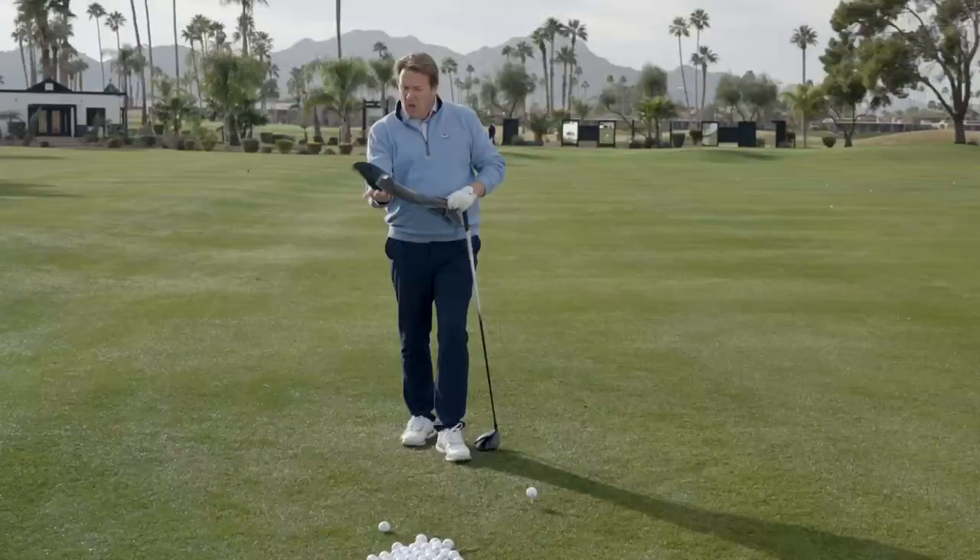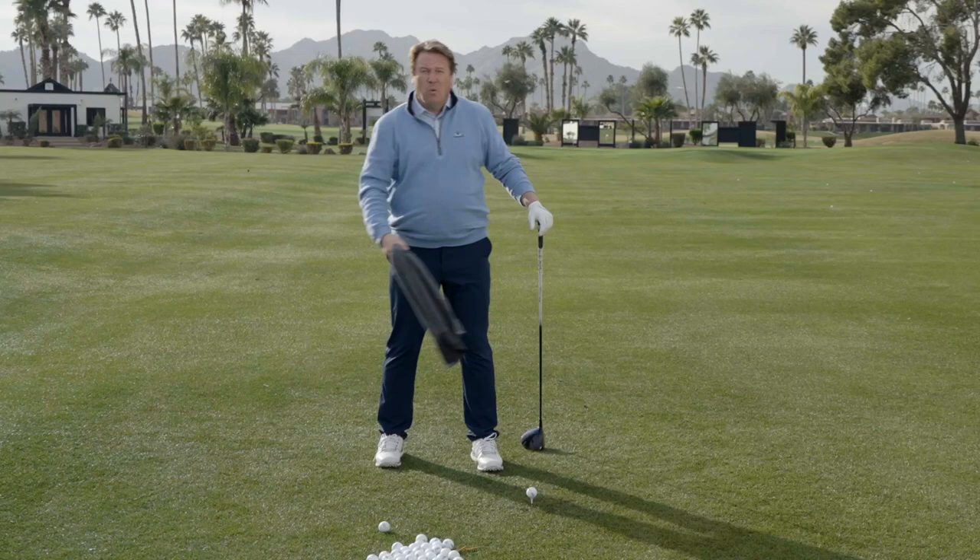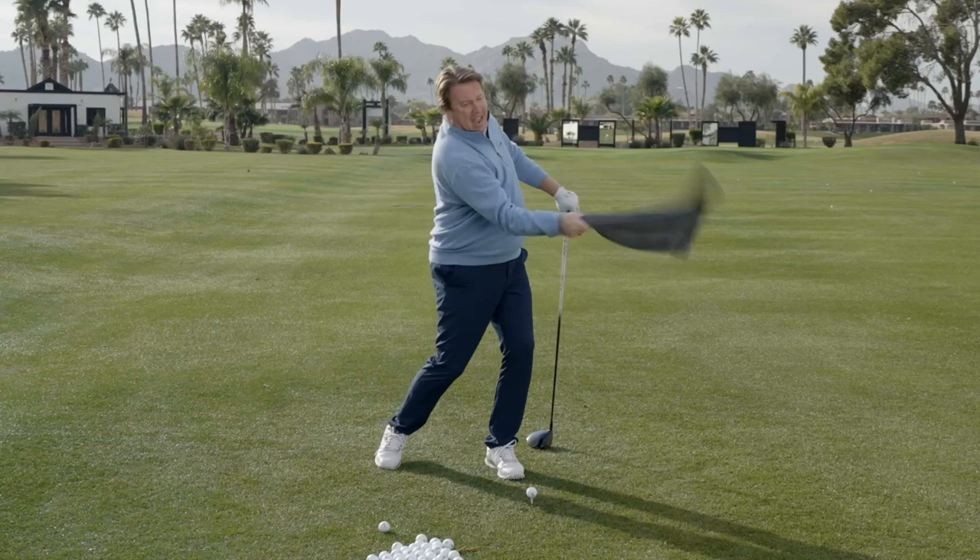Let me show you the magic of the PowerSnap. You cannot believe how easy it is. It's all about physics — it's all about creating the speed at the right time. It's all about what lets this towel, the tip of this towel, break the sound barrier when I crack it at the bottom. It's all about that smacking sound that it makes.